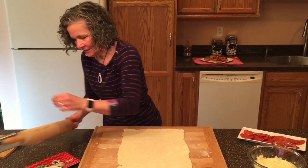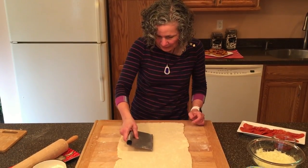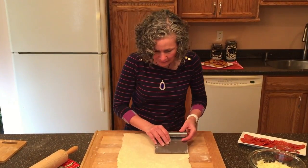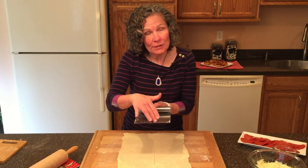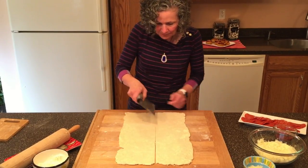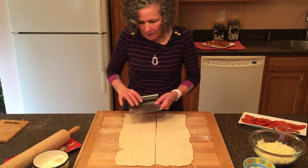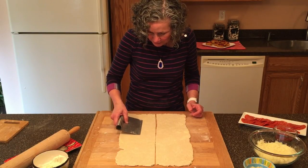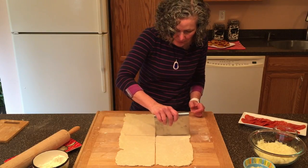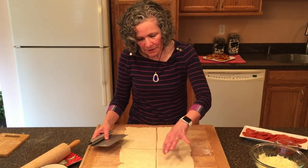We have 12 inches by 18 inches — just perfect. We're going to cut it in half lengthwise. I have inches marked on my scraper so I know where I am. We go nine inches across, cut it in half, and now we have four quarters — each piece being three inches by six inches, giving us 12 pieces total.